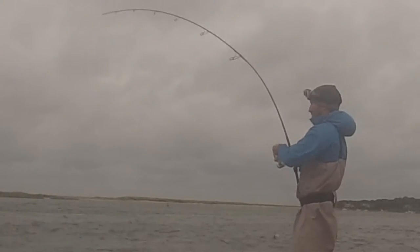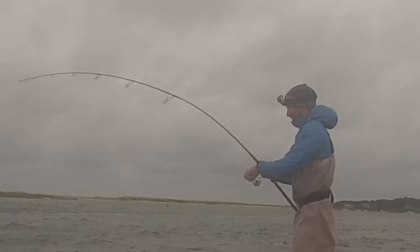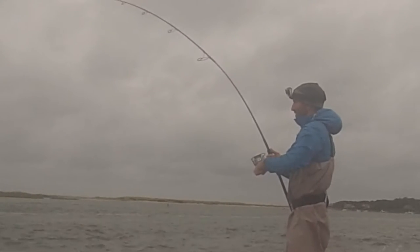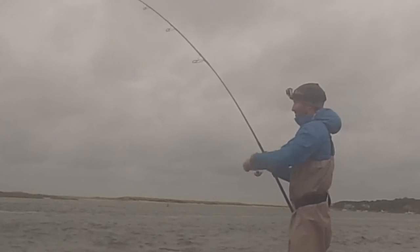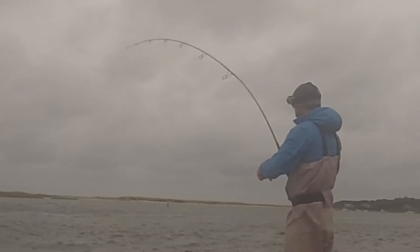This is a nicer fish, I think. Oh yeah, wow. It's just holding right in the current. Geez, did not expect this.